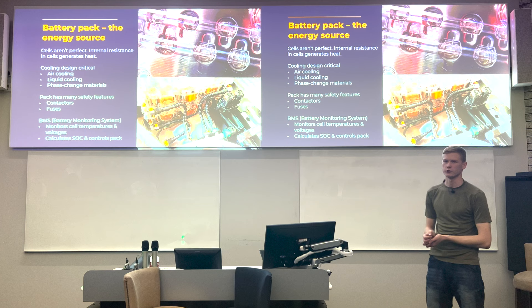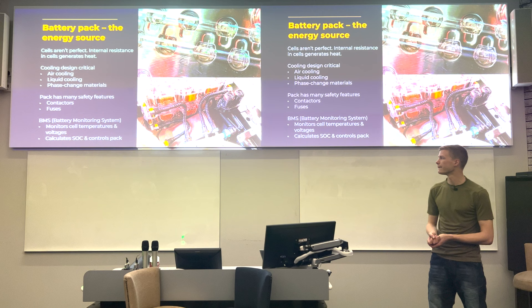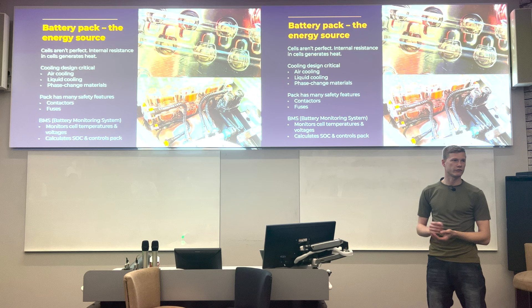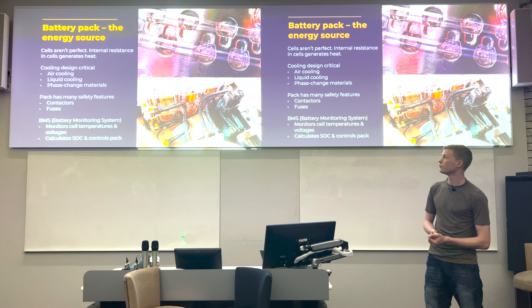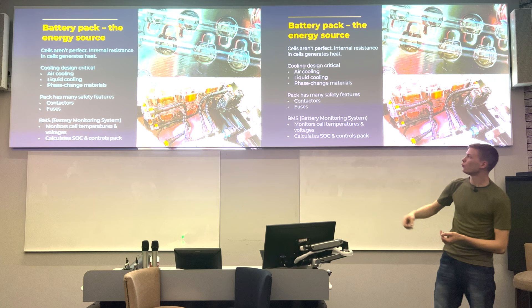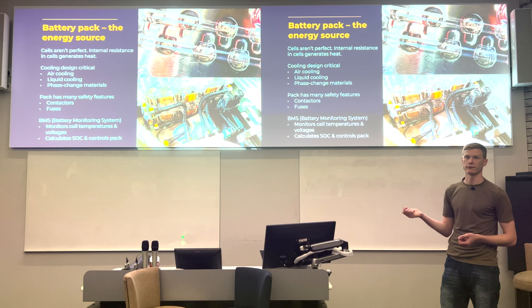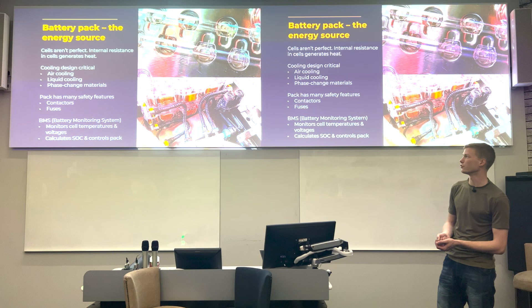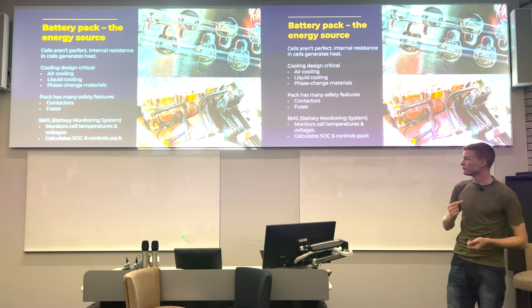Cooling takes heat away by any means possible — liquid cooling, or phase change materials which absorb energy as they deform when heated. There are also important safety features: contactors are essentially switches to enable the DC link, and there is fusing at multiple levels including cell level. In cylindrical cell packs, the wires joining each cell to the bus bar are intentionally very thin — a fusible link that blows if too much current is drawn, isolating faulty cells from the rest of the module.